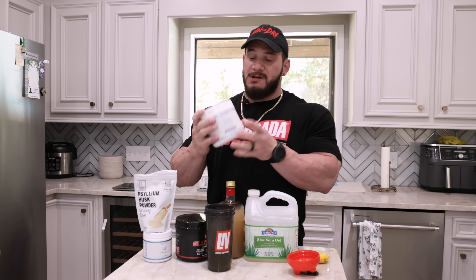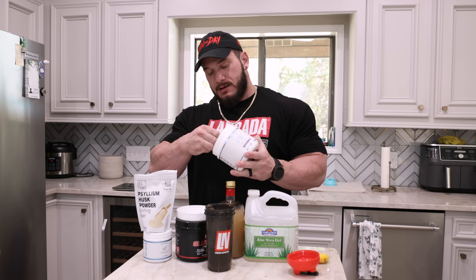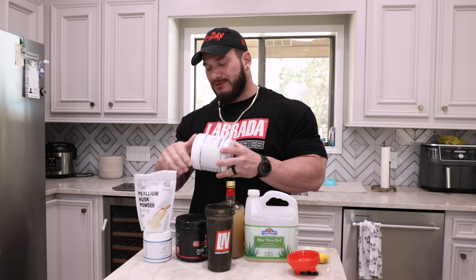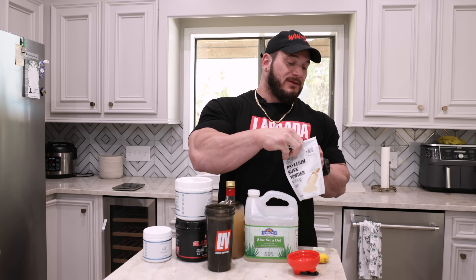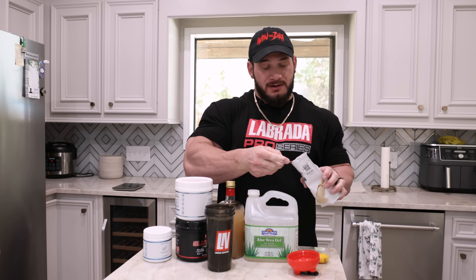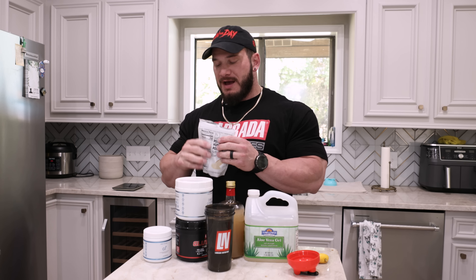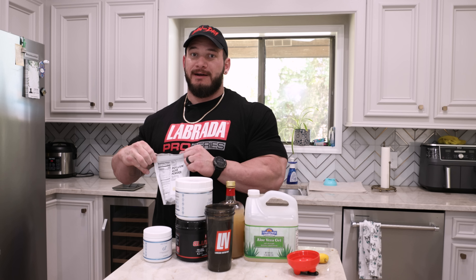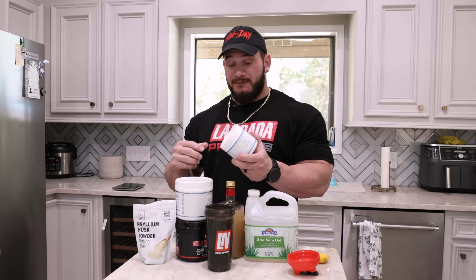After that, same story as glutamine — it doesn't have to be Revive, I use Revive, but get a quality greens powder. That is going to once again soothe the digestive system and set up our acidity. Next up will be psyllium husk powder — at the end of the day this is just basically pure fiber. Some kind of fiber component in your morning drink is important. Pay attention to the fiber supplements you're using because a lot of them taste really good because they have five or ten grams of sugar per scoop, so if you're dieting, be aware of that.